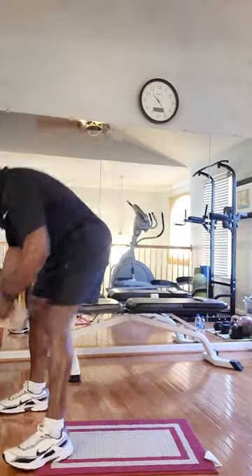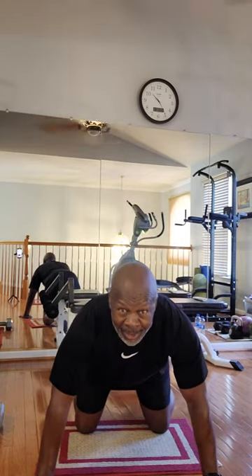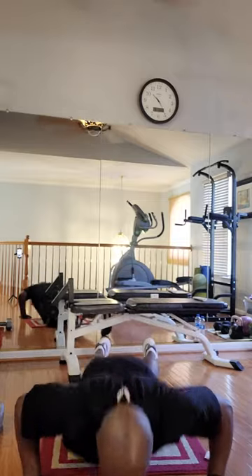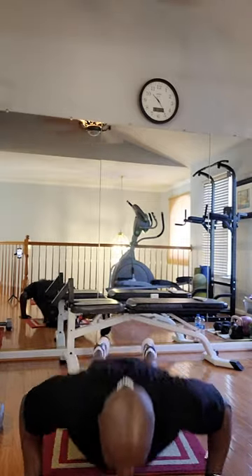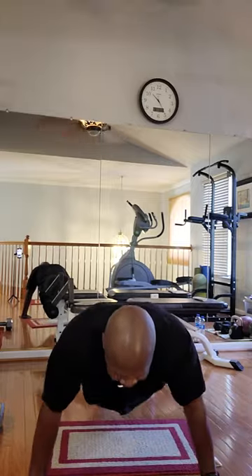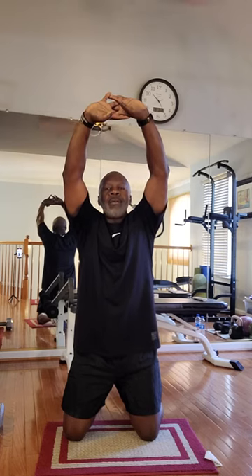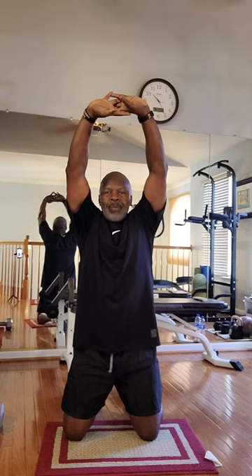Okay. On your knees. Ten regular push-ups. You ready? Go. One, two, three, four, five, six, seven, eight, nine, ten. On your knees — lock your hands over your head. Stretch it out. Breathe in. Breathe out.